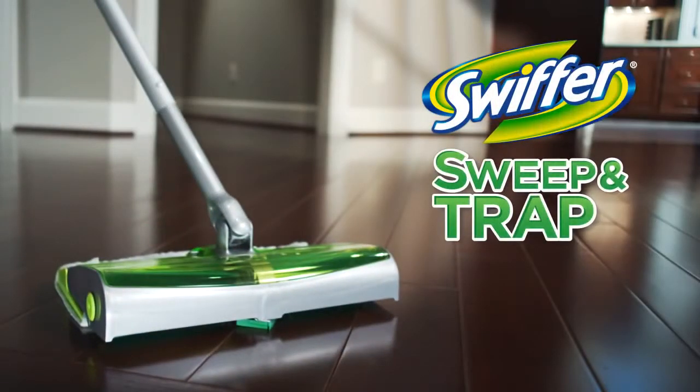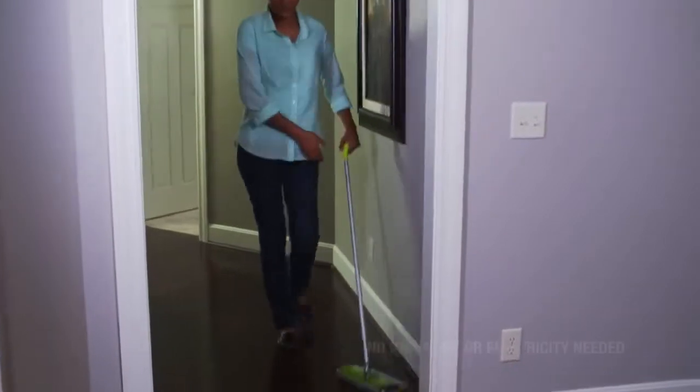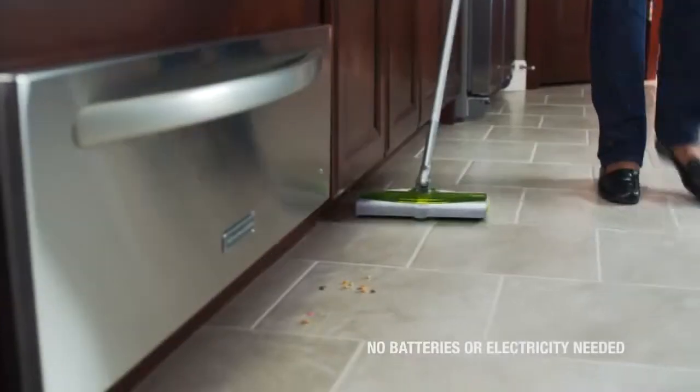Meet one of the newest members of the Swiffer family. Swiffer Sweep & Trap cleans it all, big and small. Begin by attaching the Swiffer Electrostatic Dry Cloth and push. No batteries or electric needed.